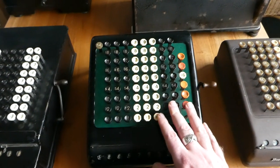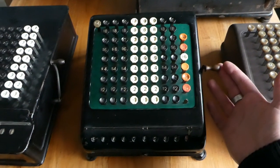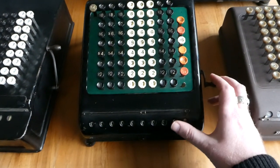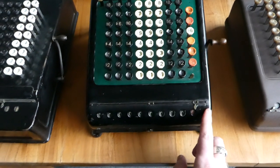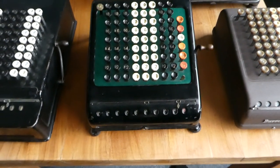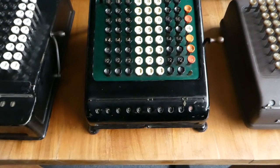Another improvement is in the clearing mechanism. When you pull this lever, the digits just drop down to zero automatically — they don't go up to nine and then roll over, they just drop down. It's the springs in the mechanism that are used for the carry operation, and those pull the digits back down to zero.